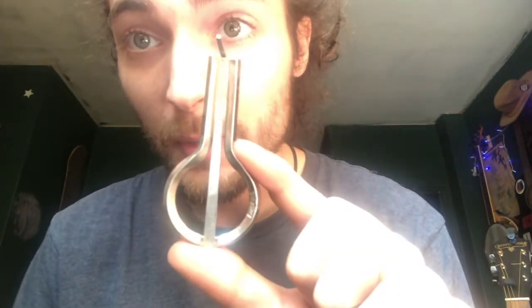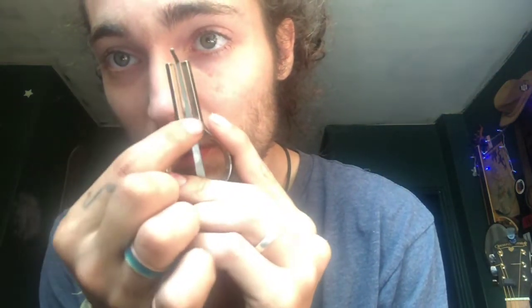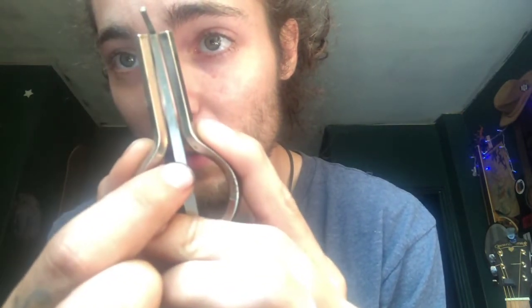First things first, you want to consider what kind of jaw harp you're getting. You're not going to be able to play very adequately with a Snoopy harp or something similar. This is a Snoopy harp here. They break down really quickly, they're really cheaply made, and there's a pretty big gap between the reed and the frame, which makes it really hard to produce a sound.